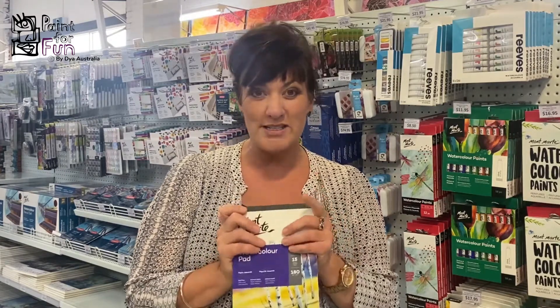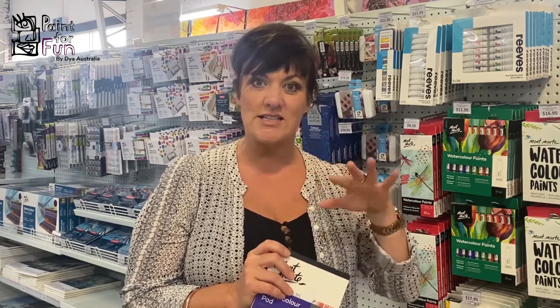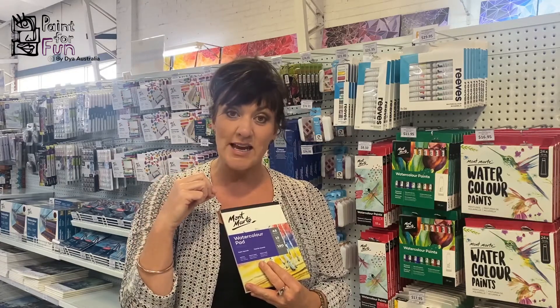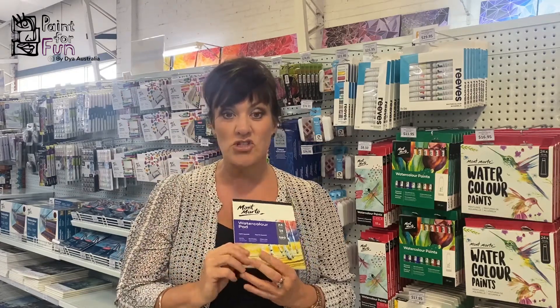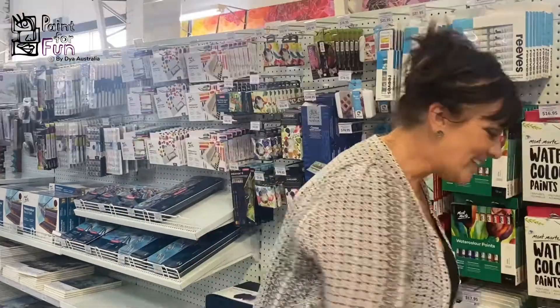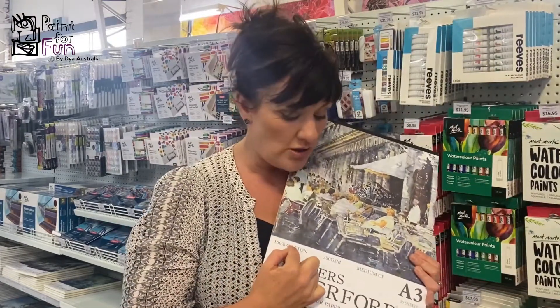Starting off with watercolour paper — what you paint on — you can get it in all different sorts. My one tip is to always make sure you go for 300 GSM weight cotton paper. With watercolour, you'll find that it does ruffle a little when the paper is wet — it will expand and leave a little wave. You can tape it down with some masking tape, but ensure you buy 300 GSM, 100% cotton paper.